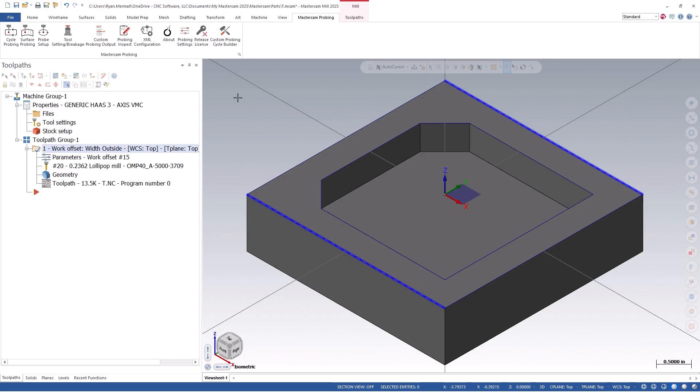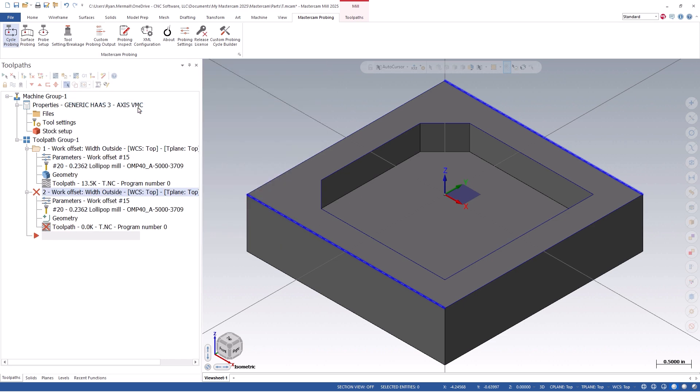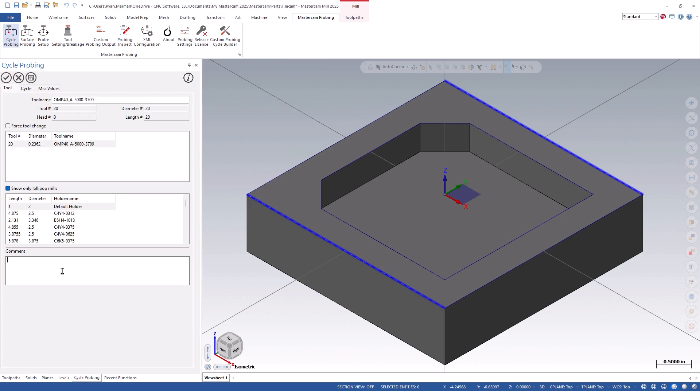Another way that we could have programmed the same motion is to use a rectangle outside feature, which will combine two width cycles together and probe in both the X and the Y-axis. However, this cycle will automatically position the probe points to the center of the selected geometry. If you had an intersecting feature, such as a cutout, and could not probe on center, or you would like to probe the X and the Y-axis at different depths, you would want to use two width cycles, as you can then adjust these settings independent of each other. Let's continue now by clicking on the Cycle Probing icon, Workpiece Datum, Rectangular Outside. The workflow will be identical to our previous cycle, and because I already had selected a probe, we can bypass this and enter an operational comment if we wish.